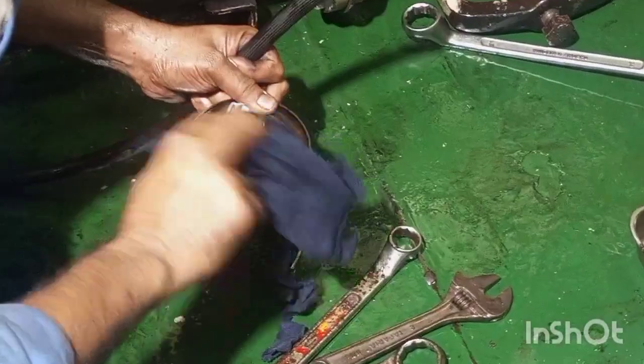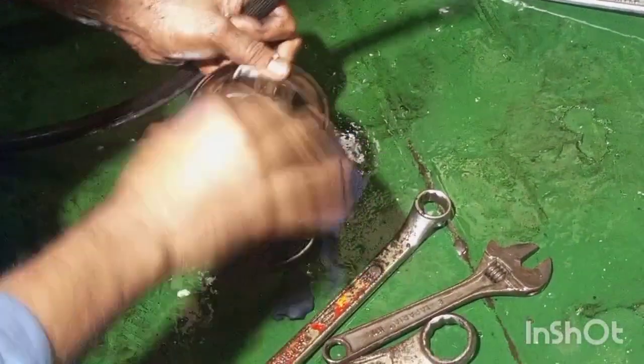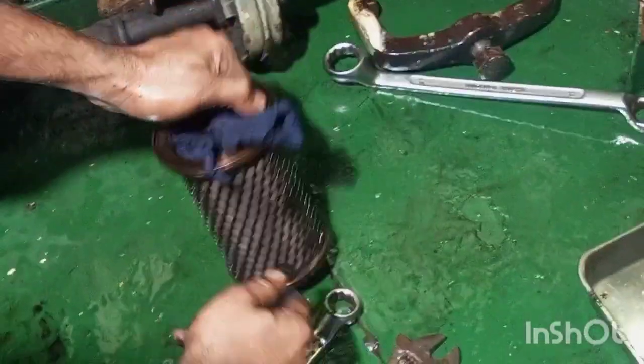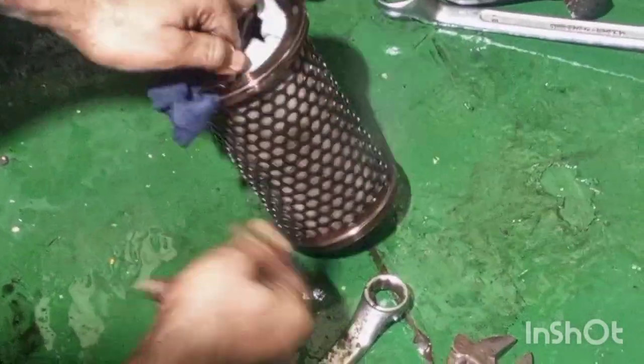We will blow compressed air, which is engine room service air at 7 bar. We will first keep a cloth inside and blow air from outside, so that fine particles are trapped on the cloth and not on the other side of the filter element.